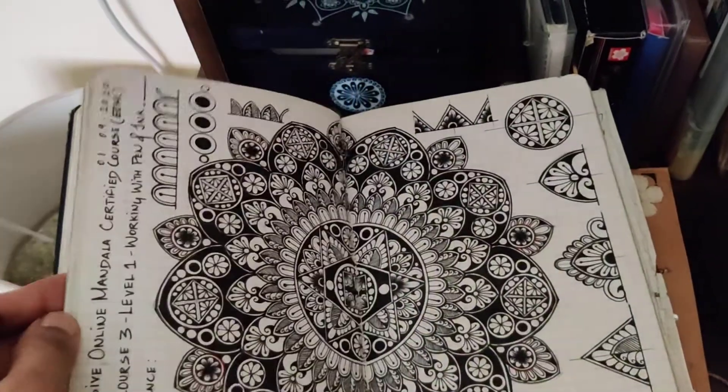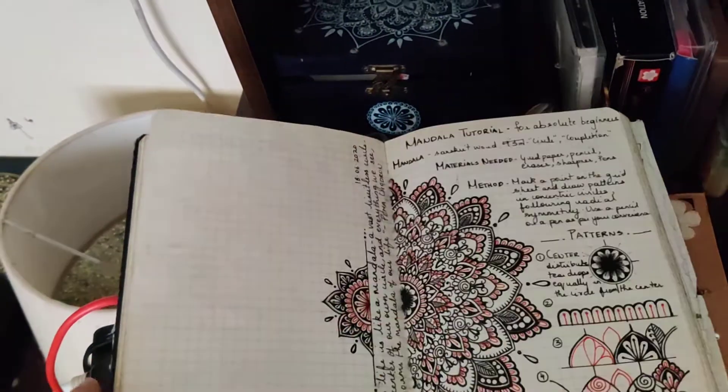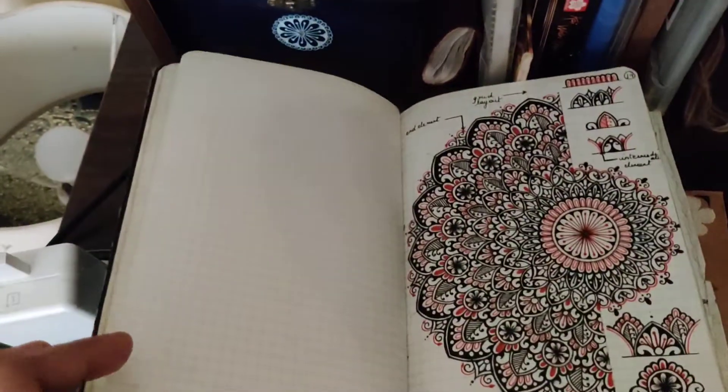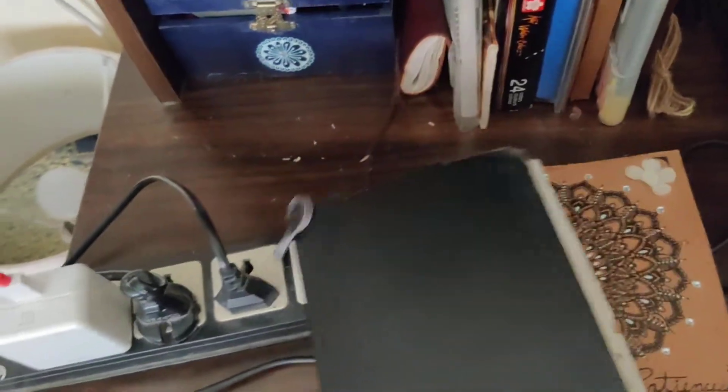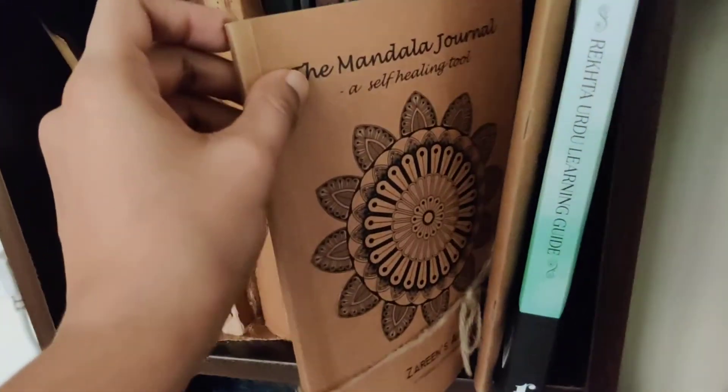The next thing is this grid journal that I use for hosting my courses. I do all these mandalas alongside my students, and I use this journal for demonstrating patterns and everything else. These two are pretty much very important for me, along with other notebooks and journals alongside.